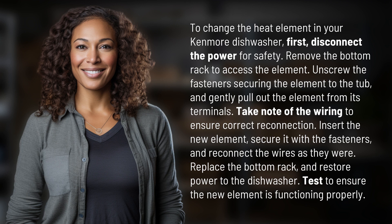Replace the bottom rack and restore power to the dishwasher. Test to ensure the new element is functioning properly.